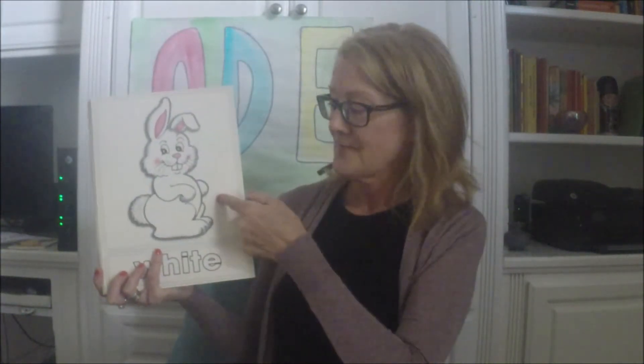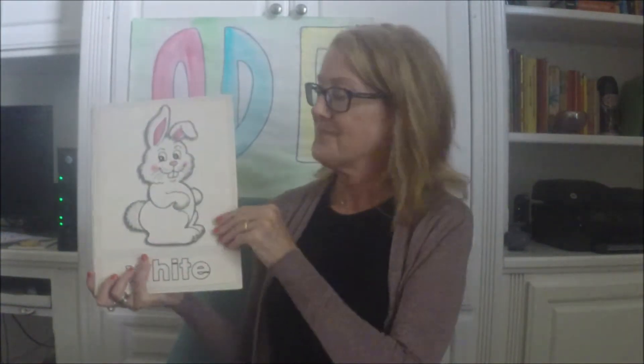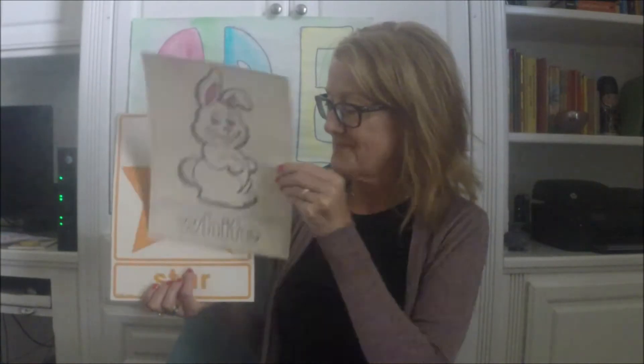All right, so we're going by shape. Circle, rabbit or bunny, bird, and so on. Now I'm going to mix them up. Just call out the shape.